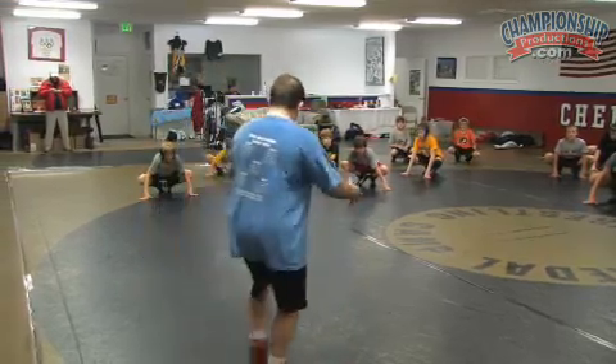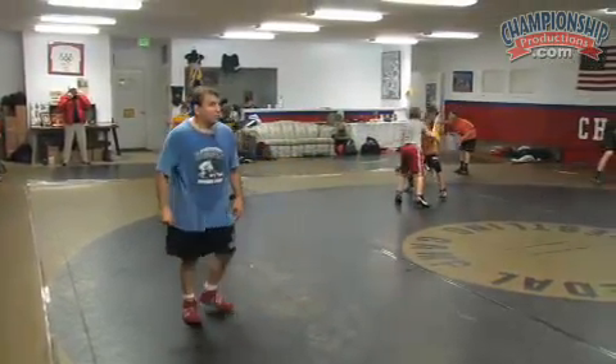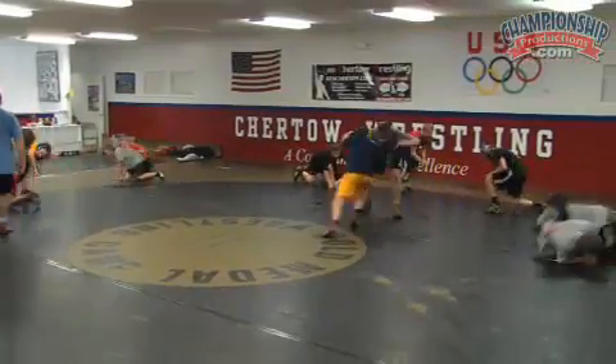Gentlemen, on your feet. Spread out nice. Alternate takedowns for a minute. Go! You go, he goes. Open drilling. Good setup. Finish strong. Finish fast.